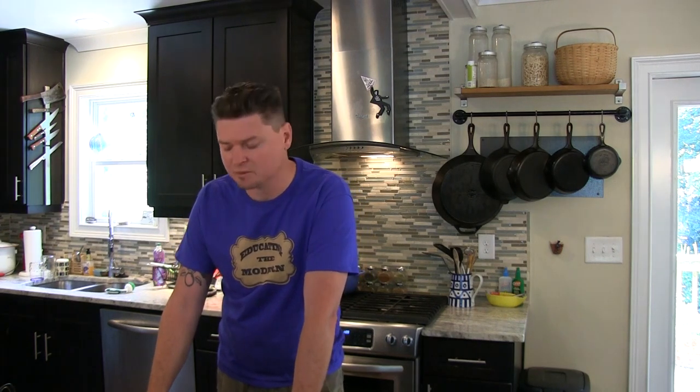Now that you know everything about the actual purchase of a cast iron skillet and what you should look for, let's move on to the actual seasoning and how you go about doing that.